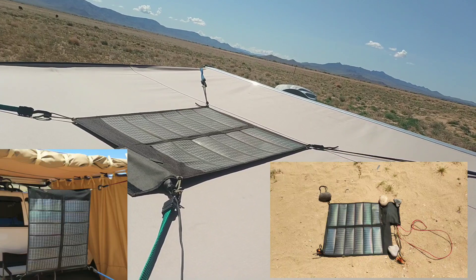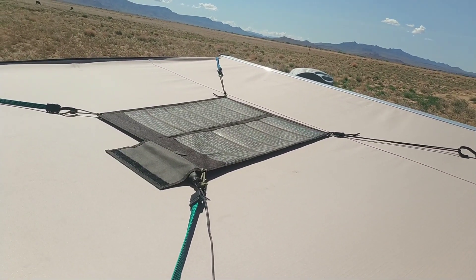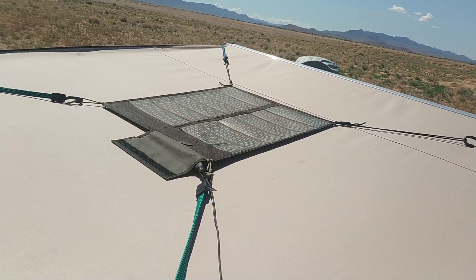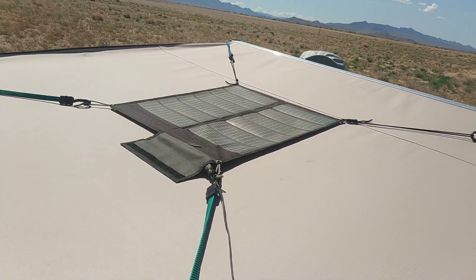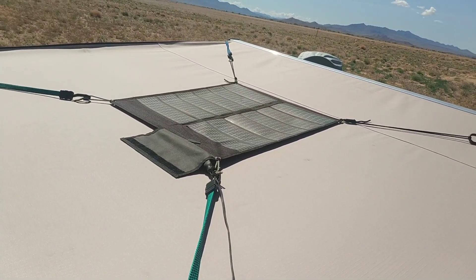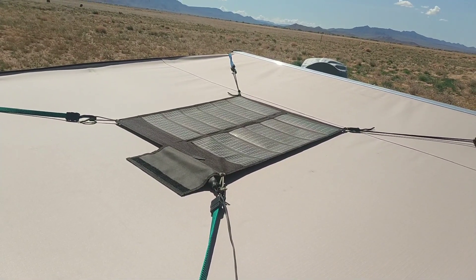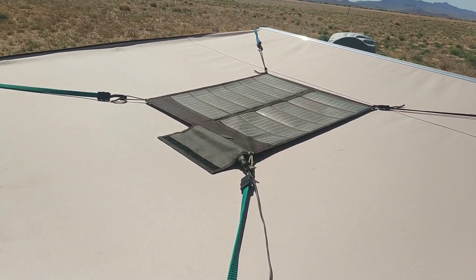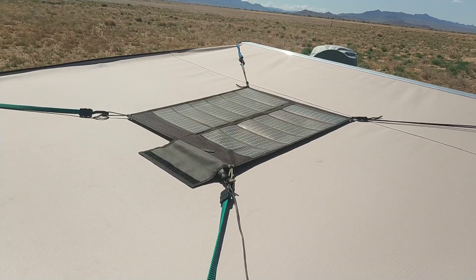Through trial and error, I found this is the best positioning to get the most power out of it. I've tried mounting it on a board, angling it toward the sun, and tracking the sun throughout the day — but that takes up a lot of time, energy, and thought. Honestly, the amount of power I get in this fixed position as opposed to constantly tracking and moving it around is negligible.